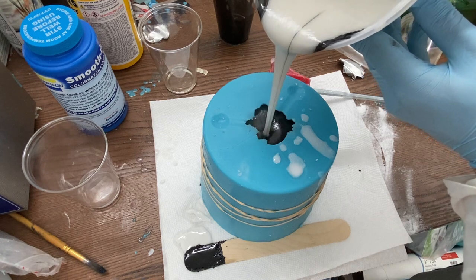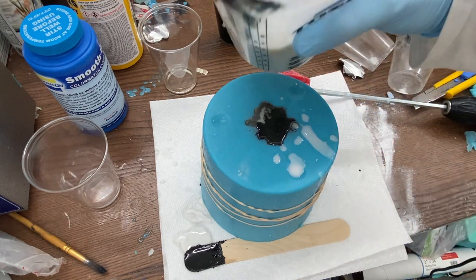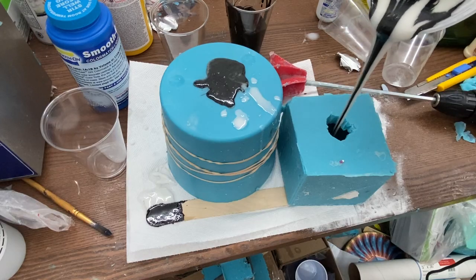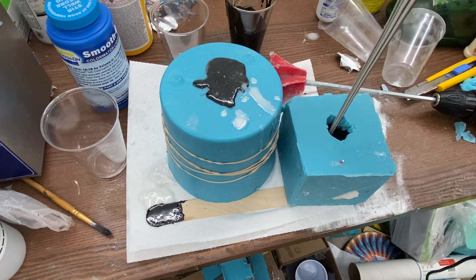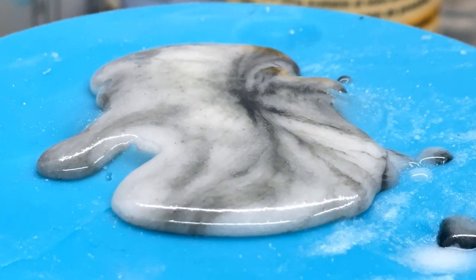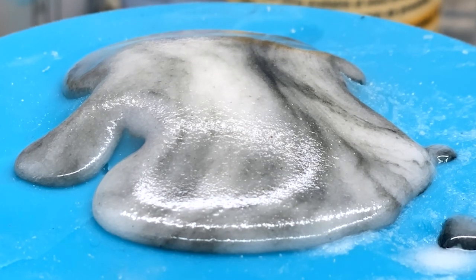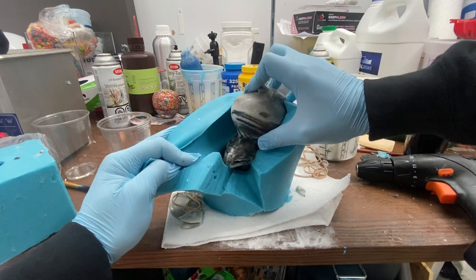Out of any resin I've ever done, this stuff cures the fastest. I obviously over-poured here, so I added the remaining black dye to the remainder and poured that into an apple mold I made a few months ago. Something to consider when pouring is that this stuff does expand as it starts to cure. The reason we use a fast-curing resin is that it will not allow the black dye to settle — it cures before it sinks to the bottom. Your piece will be done in about 15 minutes, though it'll still be warm to the touch.